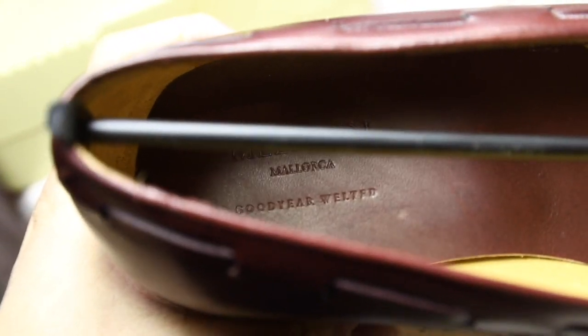Oh yeah, I didn't show you the insole — it's a leather insole, I believe. It's cool. I like it. I'm pretty happy, especially with the colour.